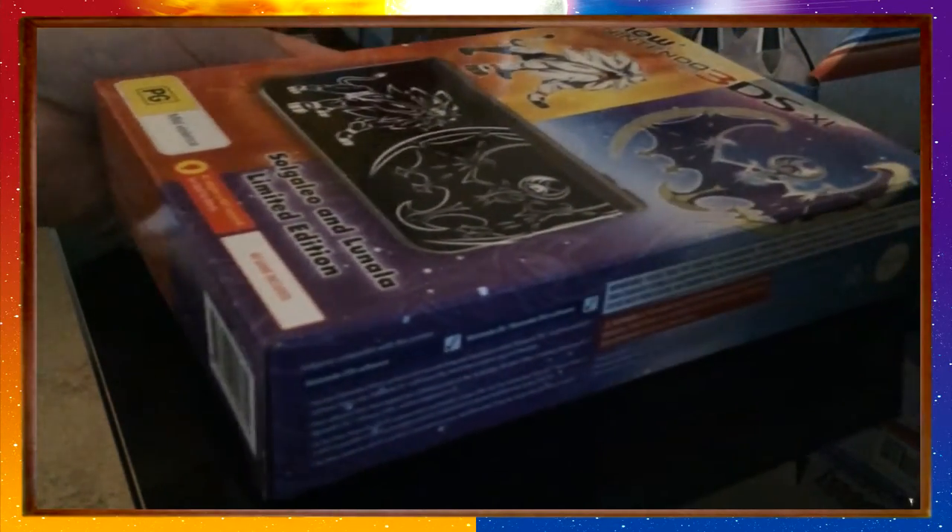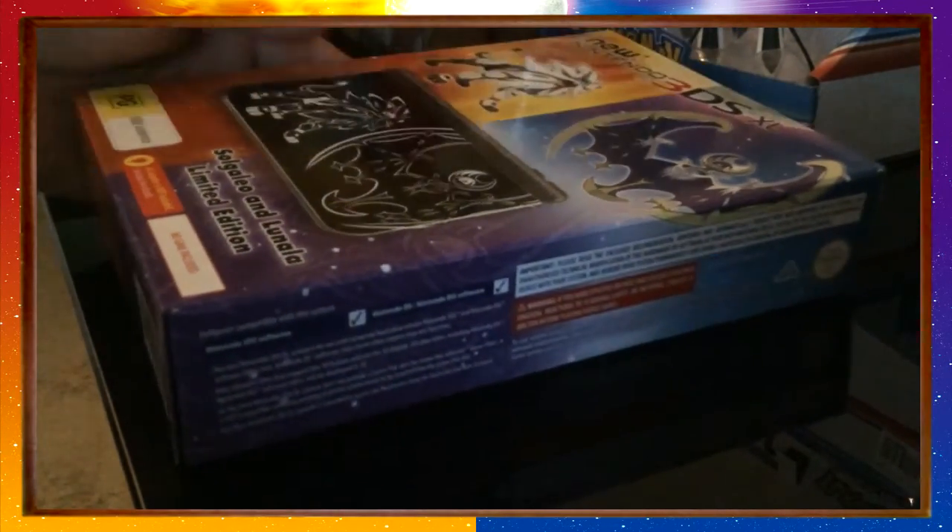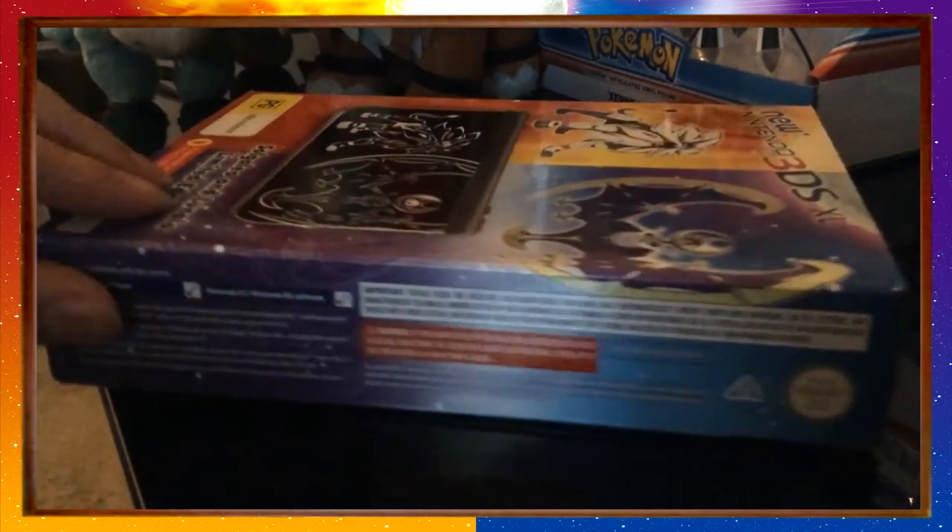What's up guys, it's Angel here. Today we're doing something a little bit different. This won't be what I'm doing all the time, but it's an unboxing. I've just received my new Nintendo 3DS XL, which is my first XL console.